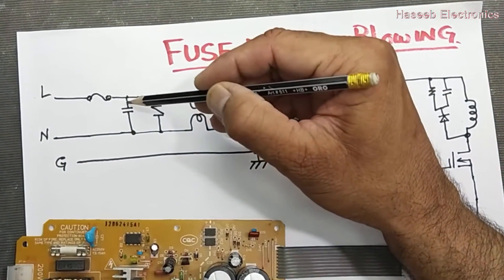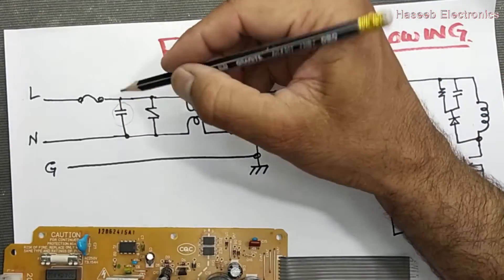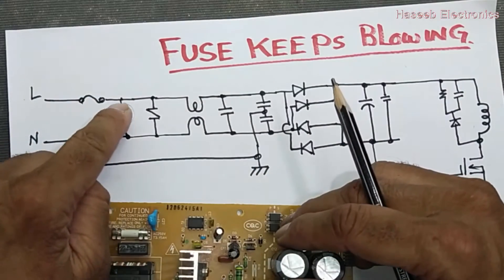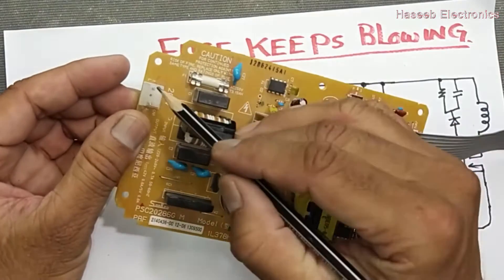This capacitor is called a Class X capacitor. It is placed immediately after the fuse. If you look, we have two points here on this part of the circuit.